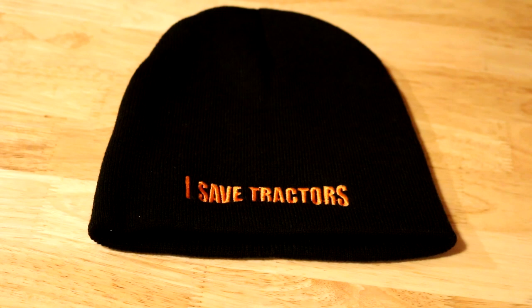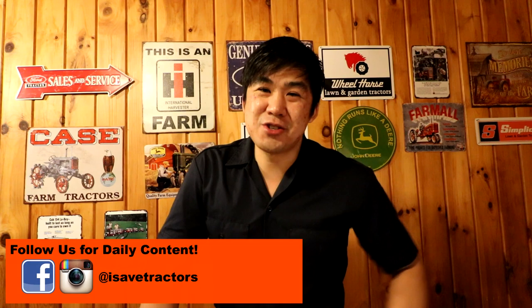But before we do, don't forget to check out the isavetractors winter beanie, now available at isavetractors.com for only $9.99. Keep your head warm and show your love for tractors with the isavetractors winter beanie.